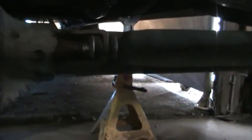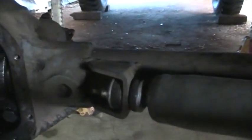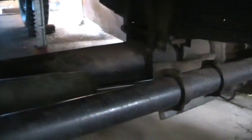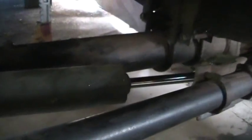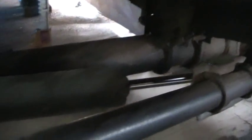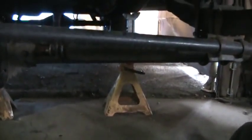The steering stabilizer — I ended up putting that on, and there was perfectly enough room between the pumpkin to allow for enough travel on the steering stabilizer from stop to stop. It's also tucked behind that front crossbar so it's not down in a strike area.